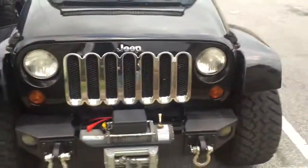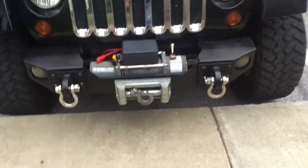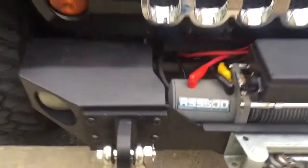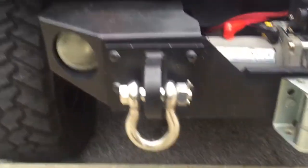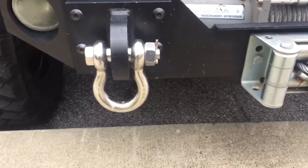This is my Jeep JK, and here I have a Rough Country Hybrid Stubby Bumper. They charge $90 for the shackles and pad eyes.